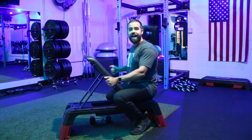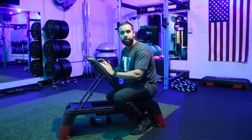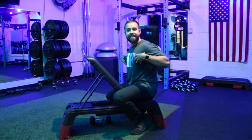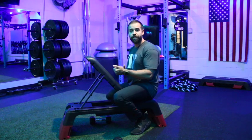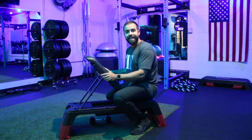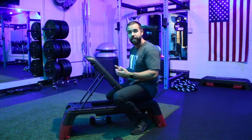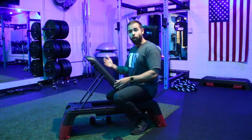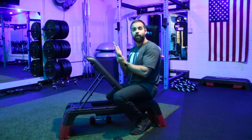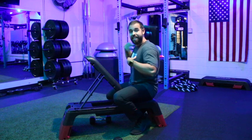The chest supported high incline alternating row is a strength move for our mid and upper back. We're going to want a high incline for this — if you have a Reebok bench it's going to be set on setting number two; if you have a normal bench, set it just above 45 degrees. This is similar to a normal bent over alternating row except the higher incline puts more focus on the upper mid back, rear delts, and traps.